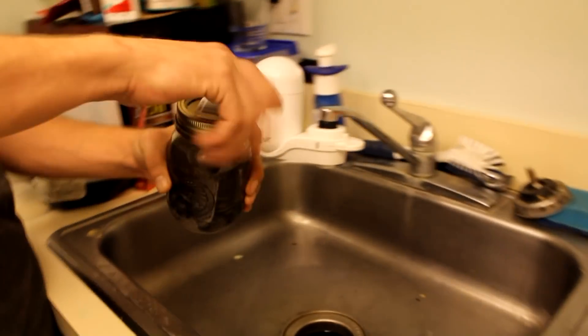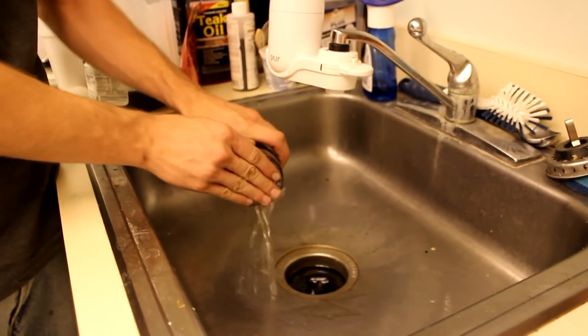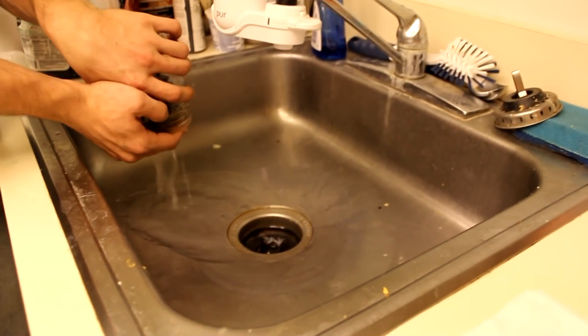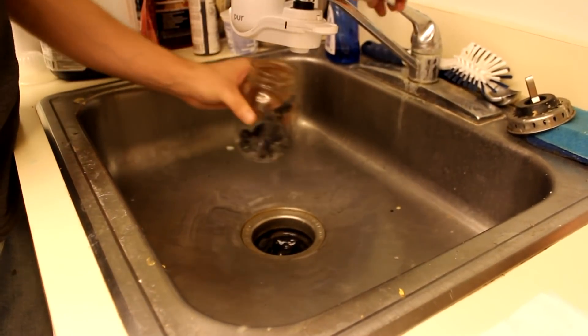After you let it sit for a while, you can pour out the baking soda and rinse it all out.